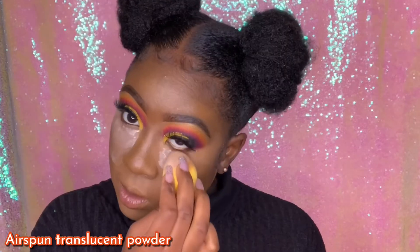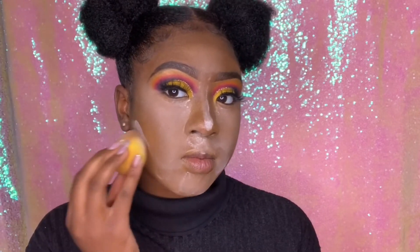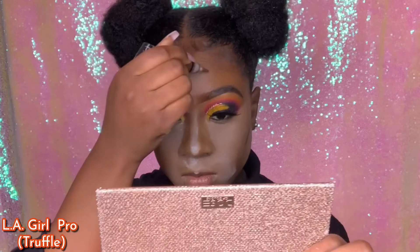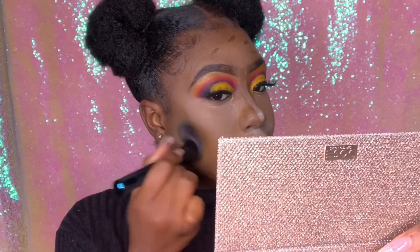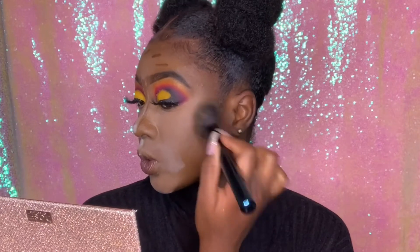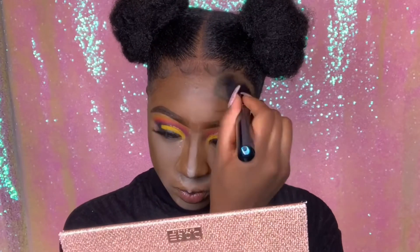Using my ELF sponge with translucent powder, I'm setting my under eyes, forehead, nose, chin, and cupid's bow — all the usual areas. Then going in with Truffle, I'm going to contour: my nose, contour lines, forehead, and under my chin, blending out the contour with my brush. It looks so beautiful and brought some warmth back into my face so the foundation didn't look that nerd lighter than me.